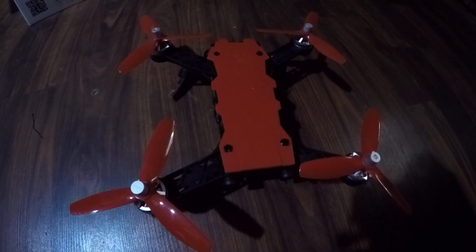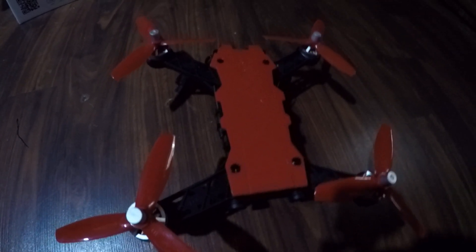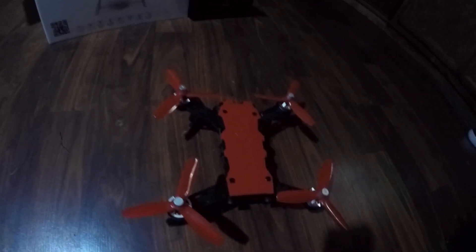J-Drone here. This is the MJX Bugs 8 Pro. What will happen if we throw a two-cell battery in it? Let's see.